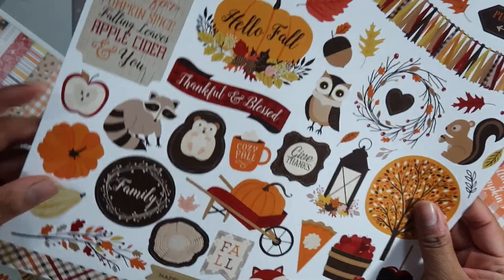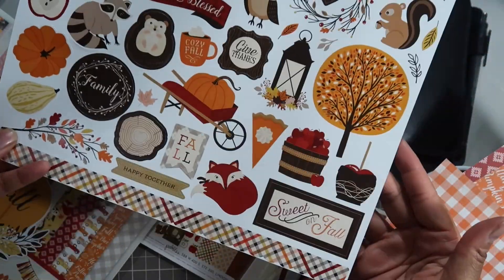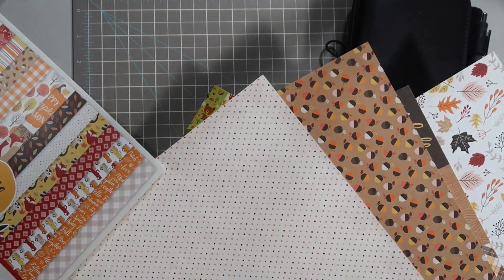And here are some stickers - these are actually stickers here. That is what I'm going to be selecting from when setting up my notebook.